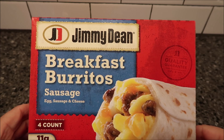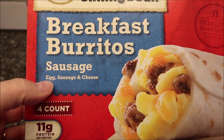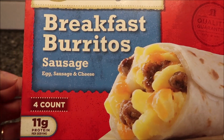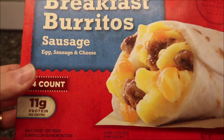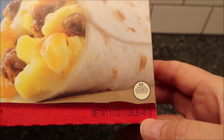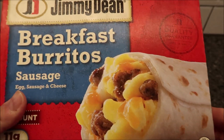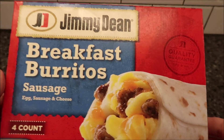Hey guys, welcome to another lunchtime review. Today I'm going to try Jimmy Dean breakfast burritos — this one is the sausage, with egg, sausage, and cheese. There are four burritos in the box. It is 17 ounces, or 1.06 pounds, or 481 grams, but that's for all four of them. We bought this at Kroger — it was $4.99, which isn't bad for four burritos.